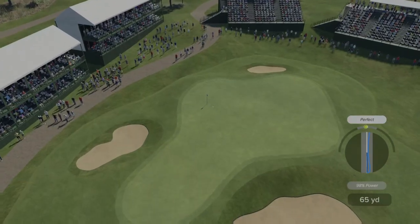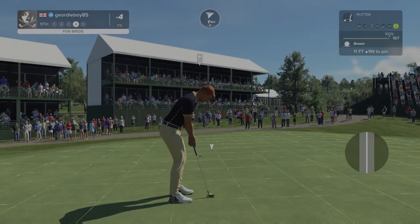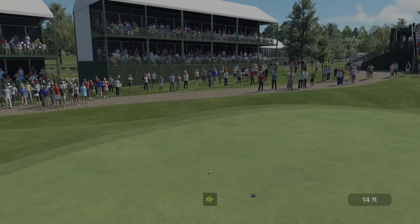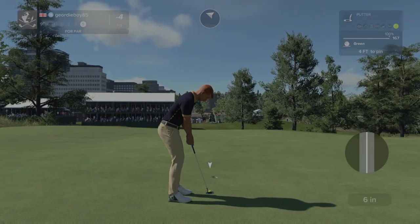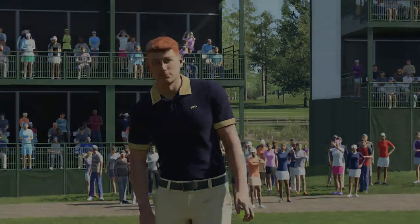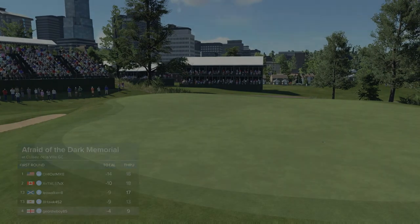Pulled that right. Pulled that too hard. You cannot be making pars on par 5s — that was a rubbishly played hole. 4 under through the front 9. It's okay, but should have been better.